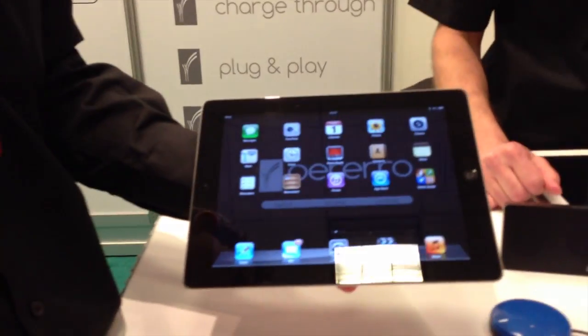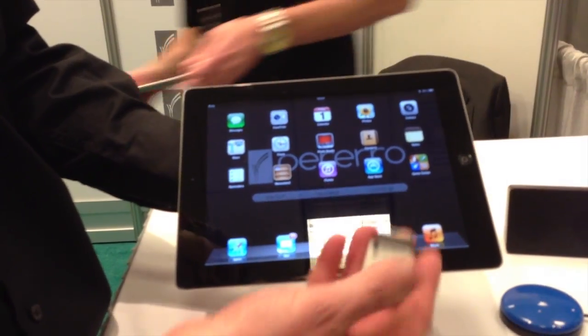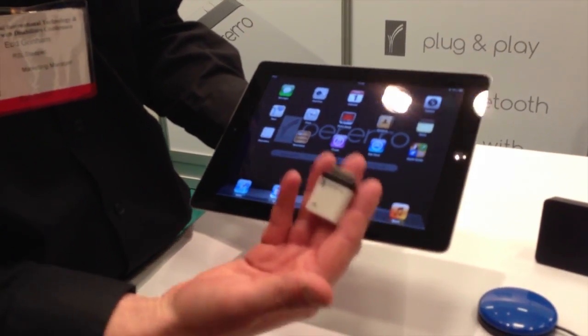We're talking about switch accessing to iPads, iPod touches, and iPhones. The device itself is called Perero. It weighs less than seven grams, and as you can see, it's pretty small.